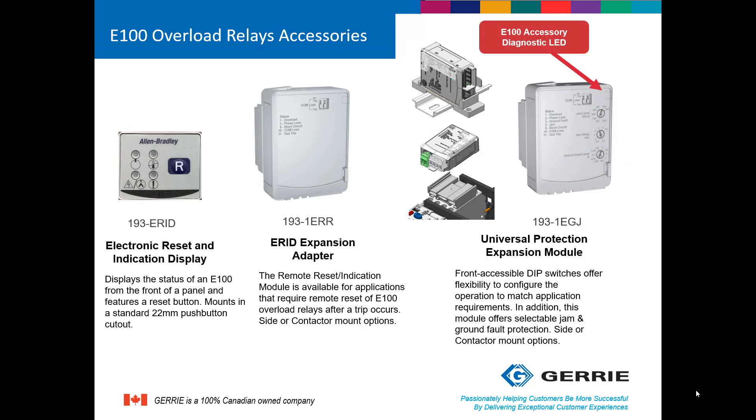The following accessories are for the advanced overload relay only. There is an electronic reset and indication display unit which mounts on the outside of the panel and fits in a standard 22 millimeter push button cutout. Required with this unit is the ERID expansion adapter — these two work together to provide diagnostics and reset capability of the electronic reset and indication display. There is also the universal protection module, which allows the E100 to have both ground fault and jam protection. It is available in either a top mount, which mounts to the contactor, or a side mount which mounts on DIN rail directly next to the starter.